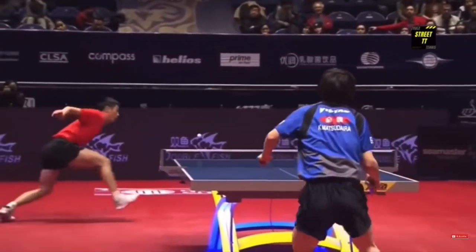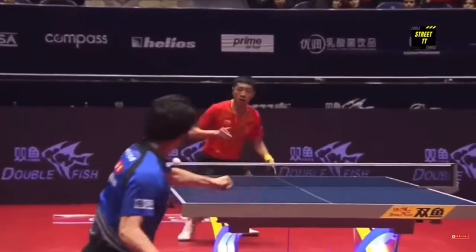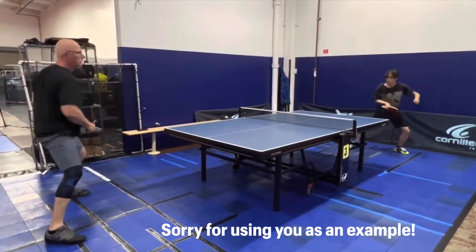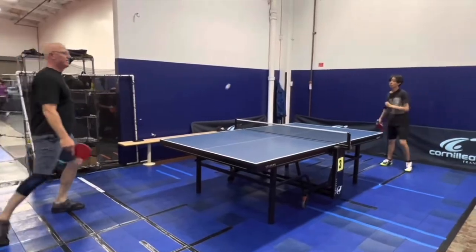One of the biggest questions I get on this channel is how can I move faster? A common complaint is that I can move when I know where the ball is going, but as soon as it hits a game, I really can't move and I just feel like I'm stuck to the ground. This is a common problem, and I have made a small diagram to illustrate the progression of how moving in a game can be.